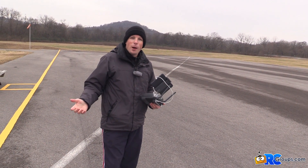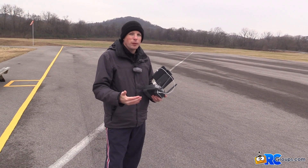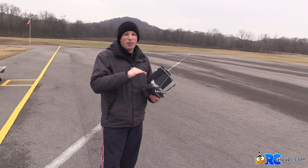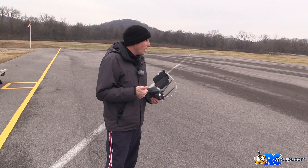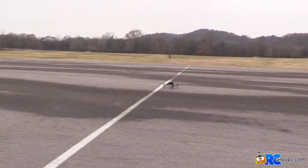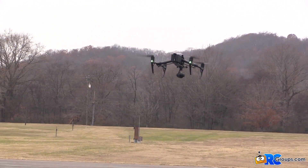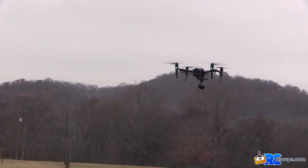Another great feature of the Inspire 2 is obstacle avoidance. There are a lot of sensors on it — forward facing, downward facing, and even upward facing — and we're going to test that right now. I'm going to take off. The home point has been set. I'm going to use us as the obstacle — how's that sound?